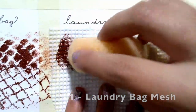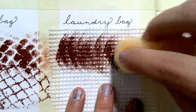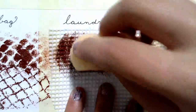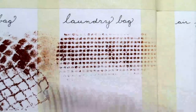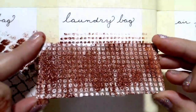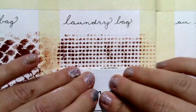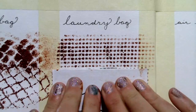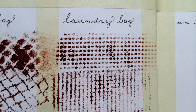Next up, I found a mesh laundry bag, and I felt like for three dollars I could sacrifice it to my art. I love that — that's beautiful. Now let's see what the stamp looks like. That's quite nice too. Great.